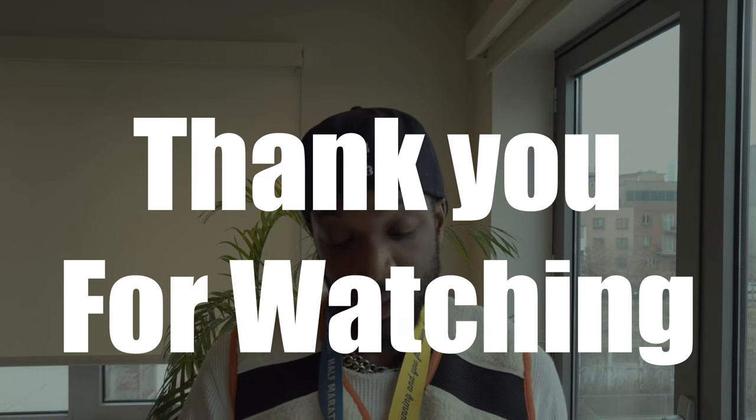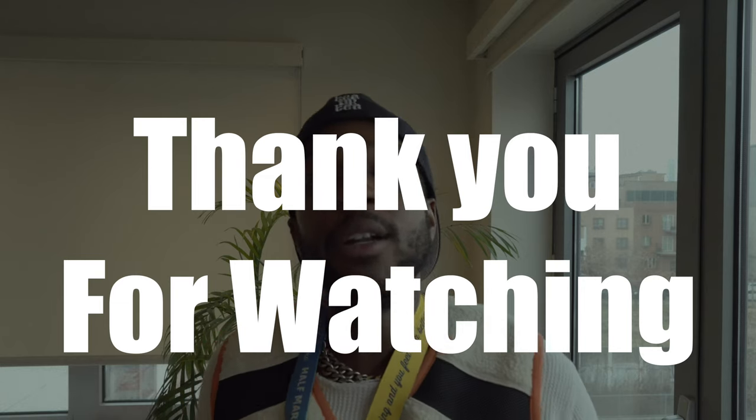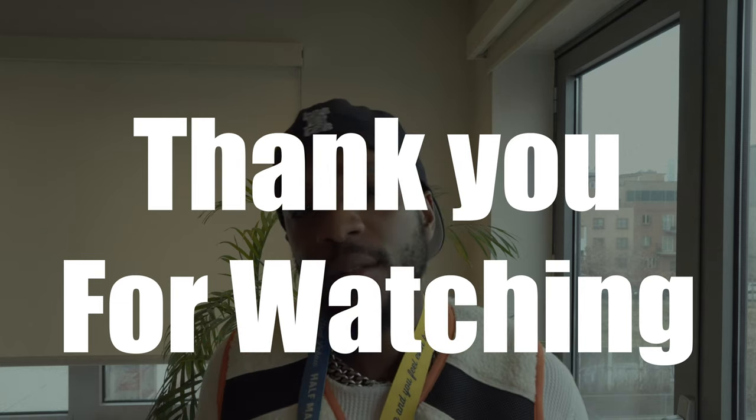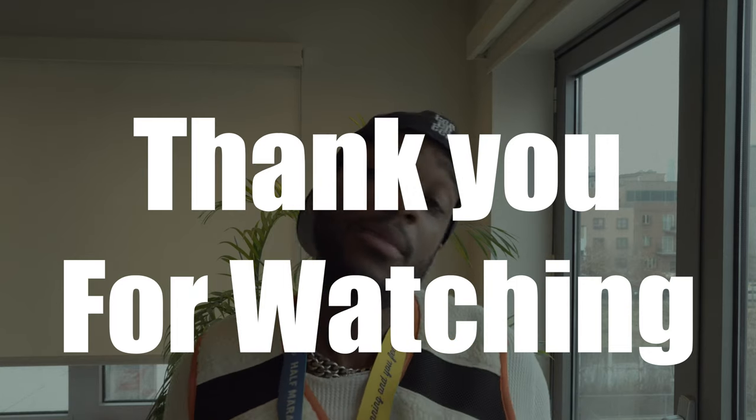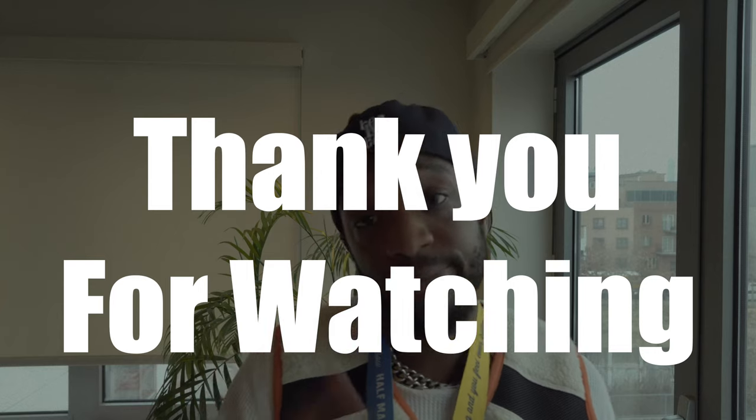Let me know down in the comments how many miles you ran today. Did you drink your tea? But besides that, it's your boy Tayo — I'm out.